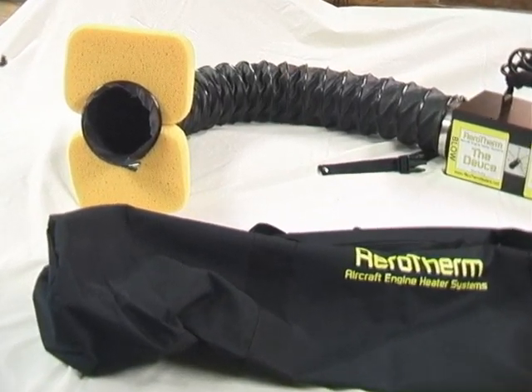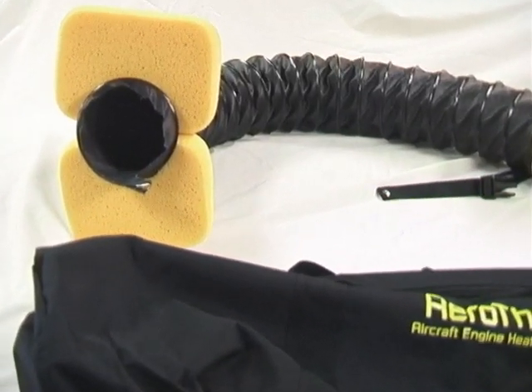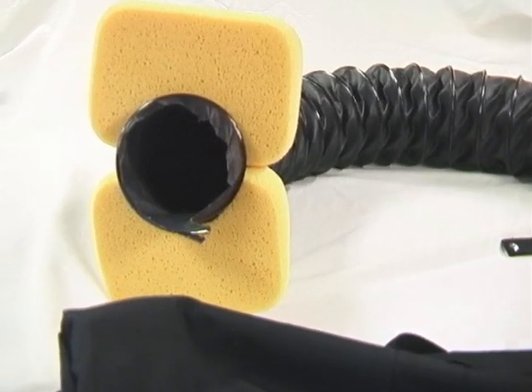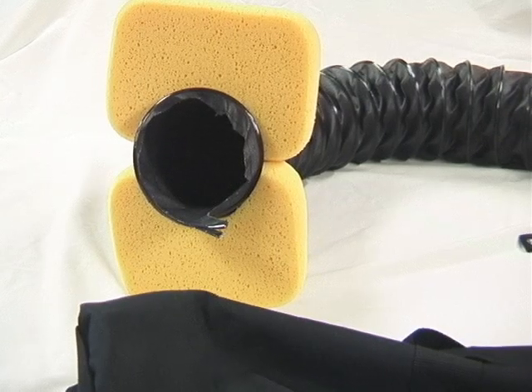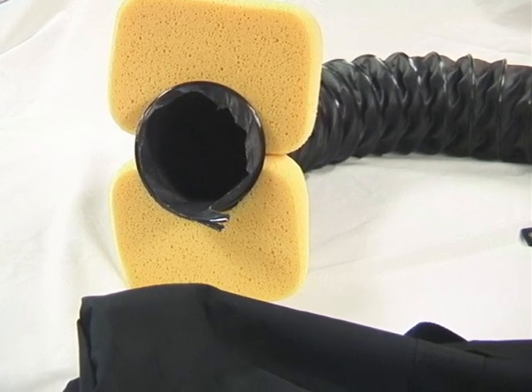Also, if you have an aircraft that has a little different cowling on it and you have trouble sealing up that cowling, it doesn't matter that much because the heat has a tendency to cycle whether it's firmly tight in the cowling or not.